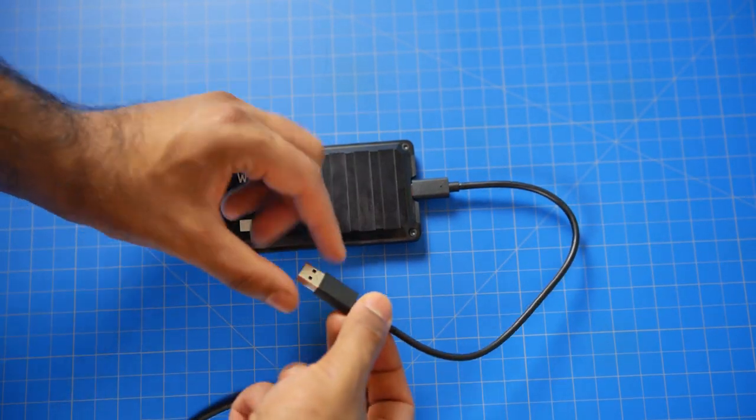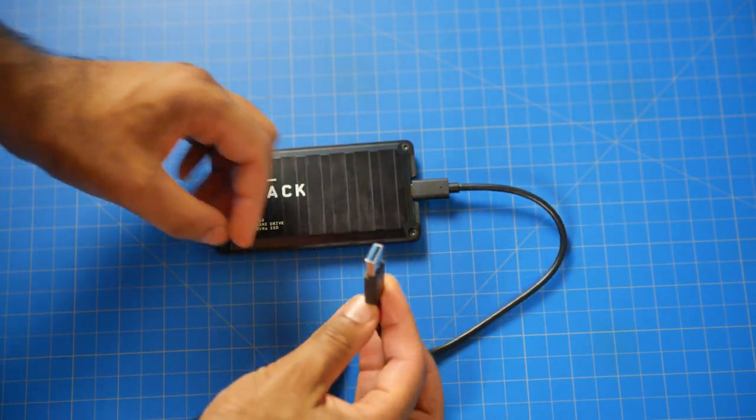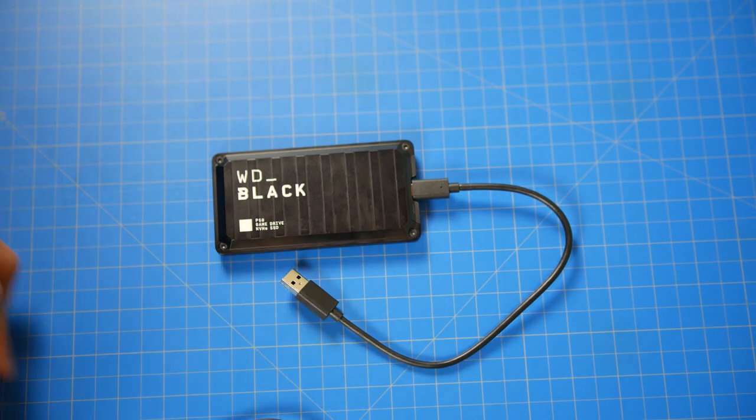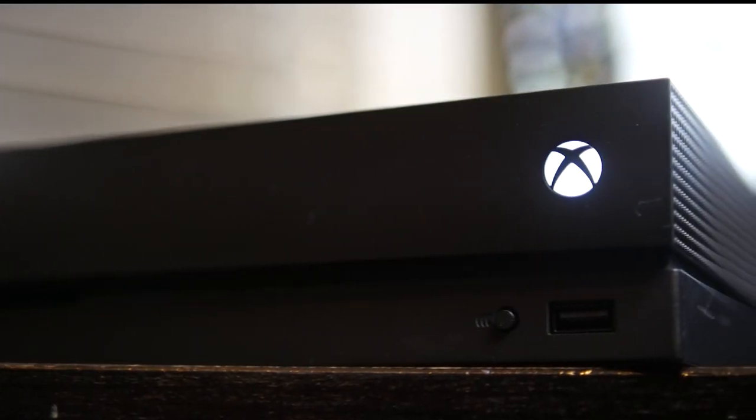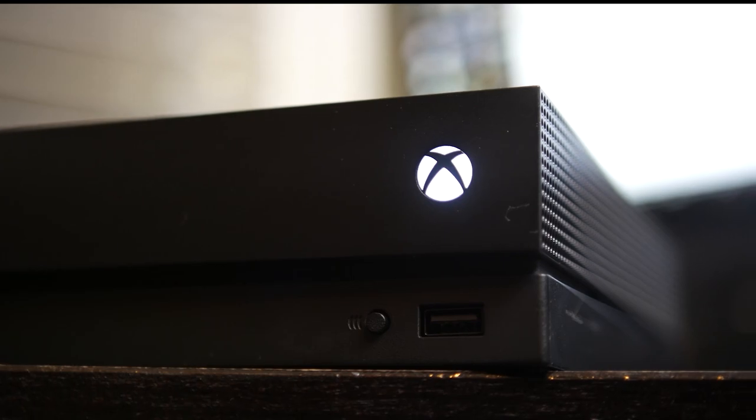Now regarding compatibility, obviously this will work flawlessly on a PC or Mac as long as you have a USB Type-C or Type-A connection, since it comes with those adapters. Regarding gaming consoles, this officially works with the Xbox One as well as the PS4 and PS4 Pro.